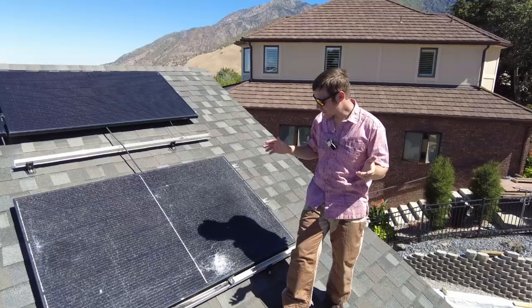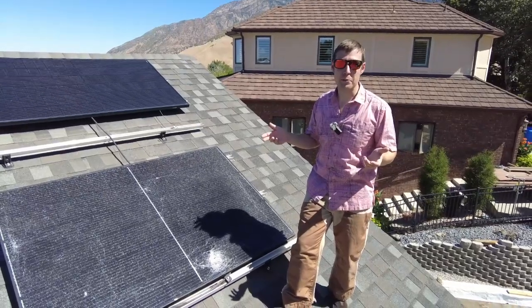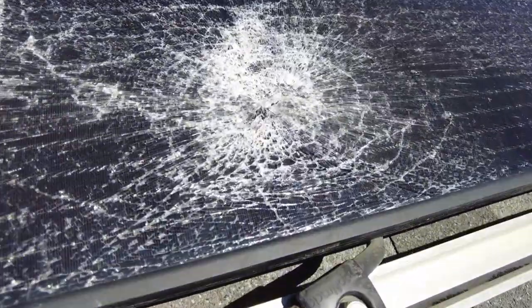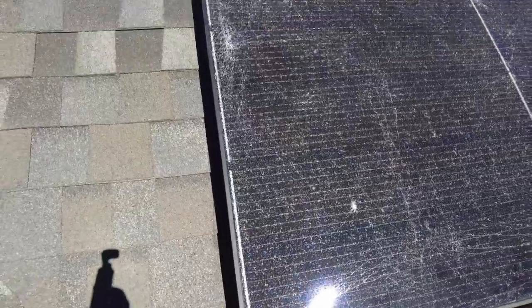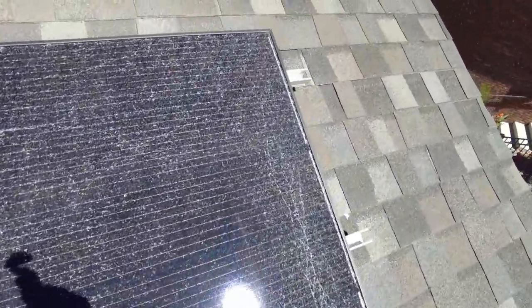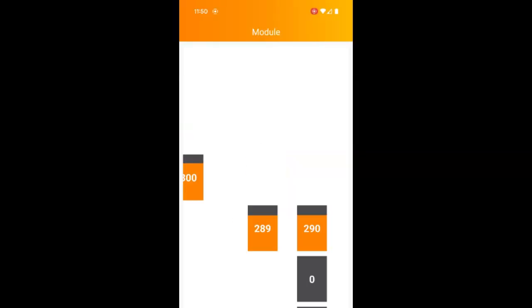Maybe it'd be worth filling in the cracks and shooting the whole thing with polyurethane — then it could work for an RV or somewhere where it's easy to get down and replace if needed. Here you can see just how shattered this panel is — all the fracture marks, it's almost like a baseball hit it, but I'm pretty sure they just stacked boxes on it inside the freight truck. It's tempered glass, so it just spidered out everywhere. Compare that to a new panel — big difference.